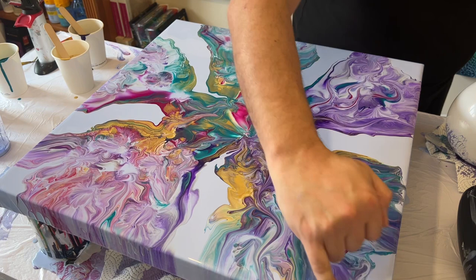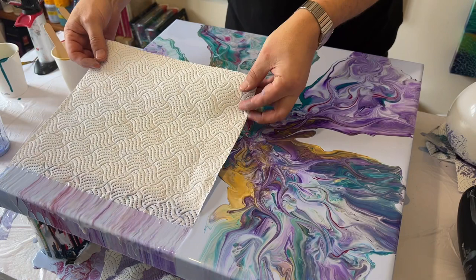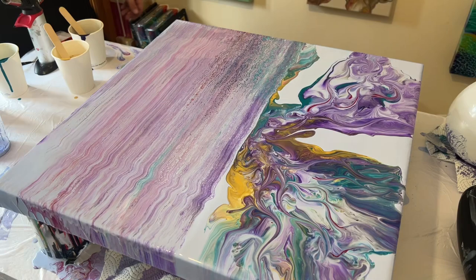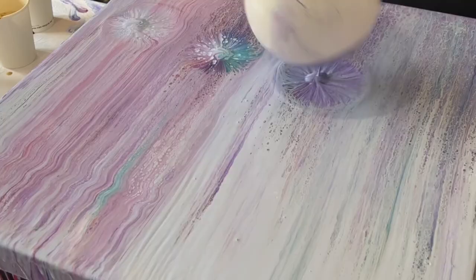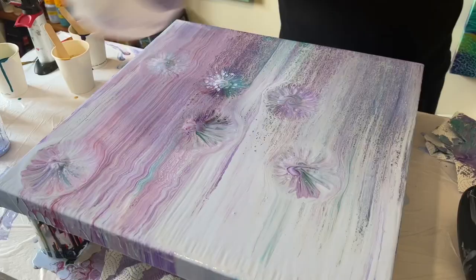I then thought about adding a little bit of detail with my finger — drawing in some finger designs to add movement within the piece. But I don't like it. I know you're saying 'what are you doing, don't swipe the canvas' — but I'm going to swipe it, not scrape it, because I really liked the colors underneath. After the swipe I'm going to do some balloon dips over the top and also use a comb to add some lines, then see what happens.